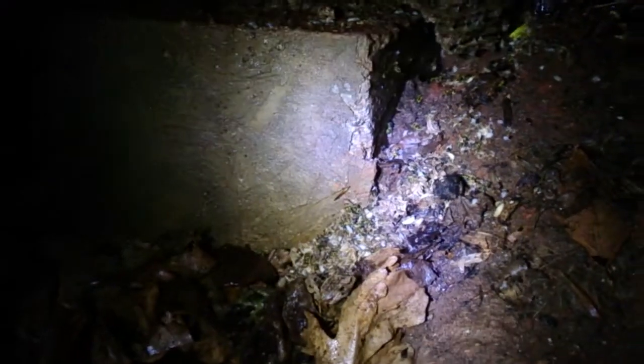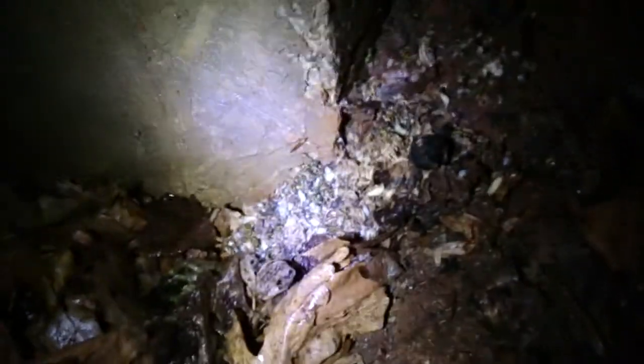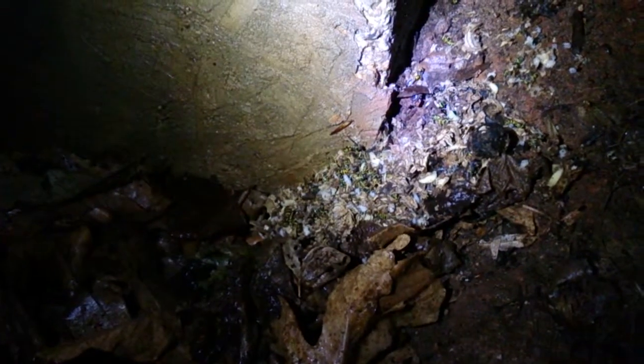Hi everybody, I just sprayed a wasp nest with Python IT, which is a pesticide. Take a look at what's left after I sprayed the nest.